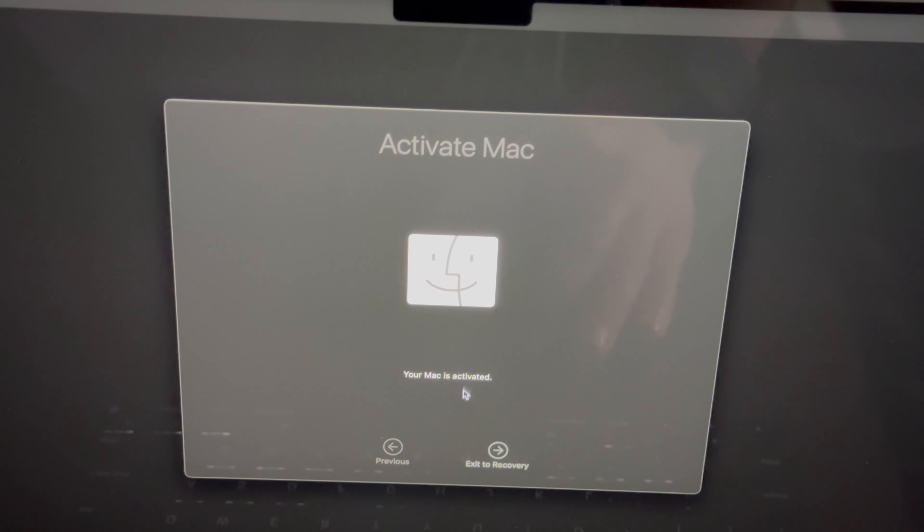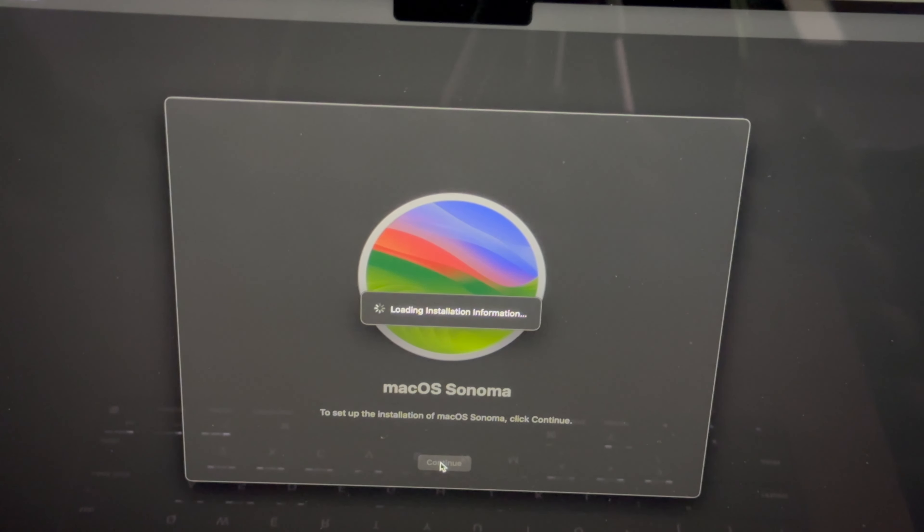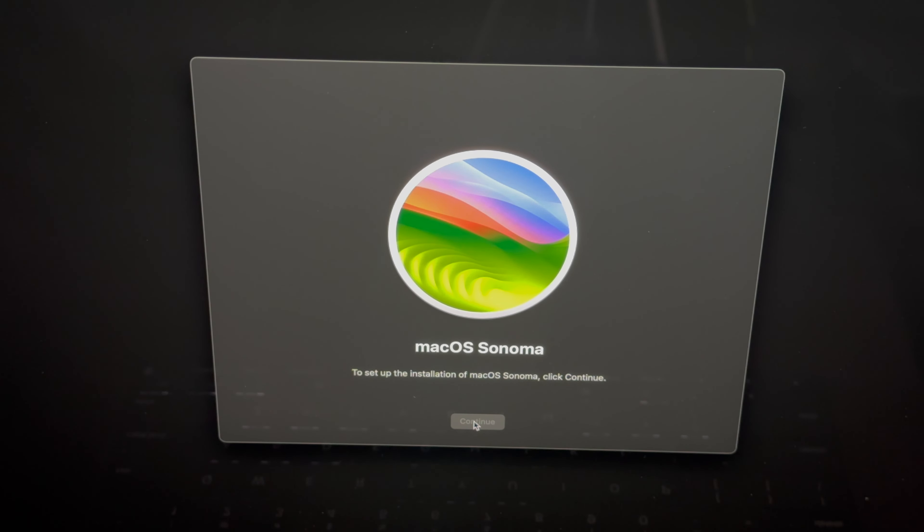You should now see an Activate Mac screen. You need Wi-Fi for this — if you can't click Next, it's because you're not connected. Check the Wi-Fi signal in the top right corner. If Wi-Fi doesn't work, use an ethernet cable. There are other ways to activate without internet, such as using a USB stick, but those are more difficult.